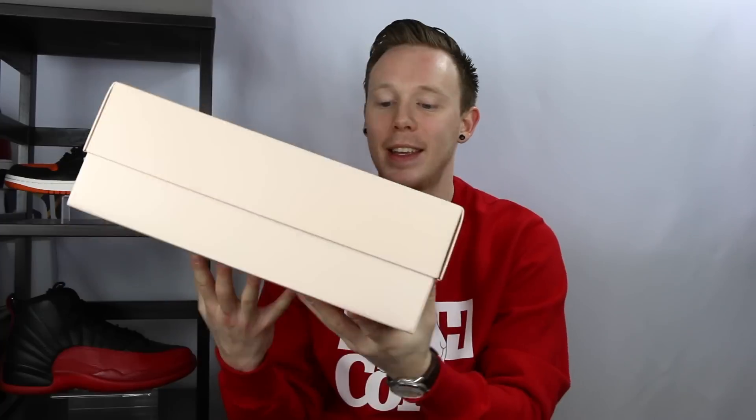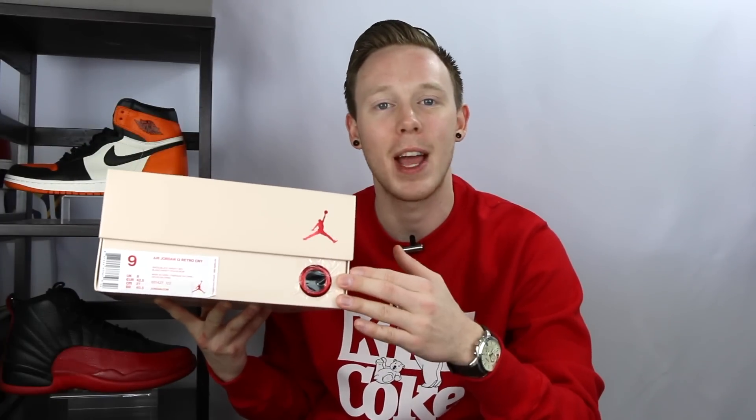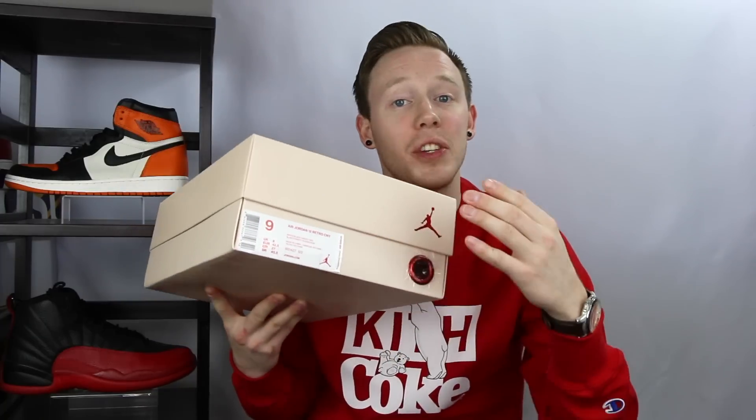Of course you've got the Jumpman on the back and on the front. An interesting detail is that they've actually given you this metallic red pull hole, just like what's on the Air Jordan 11 boxes. Obviously this isn't for pulling the box out of a sleeve — I'm assuming it's more for ventilation of the shoes, but it's a cool detail. Of course you've got the size tag, and this time around it's white with red text.